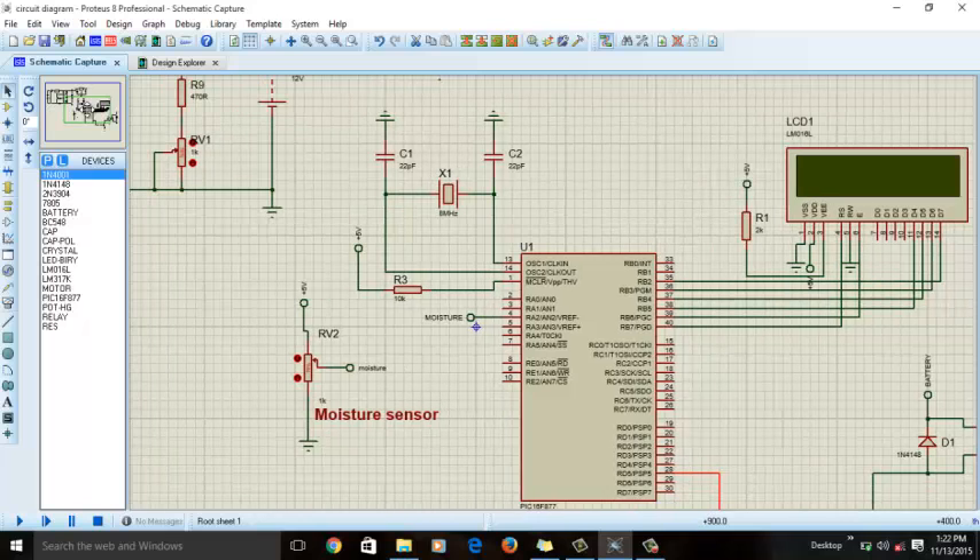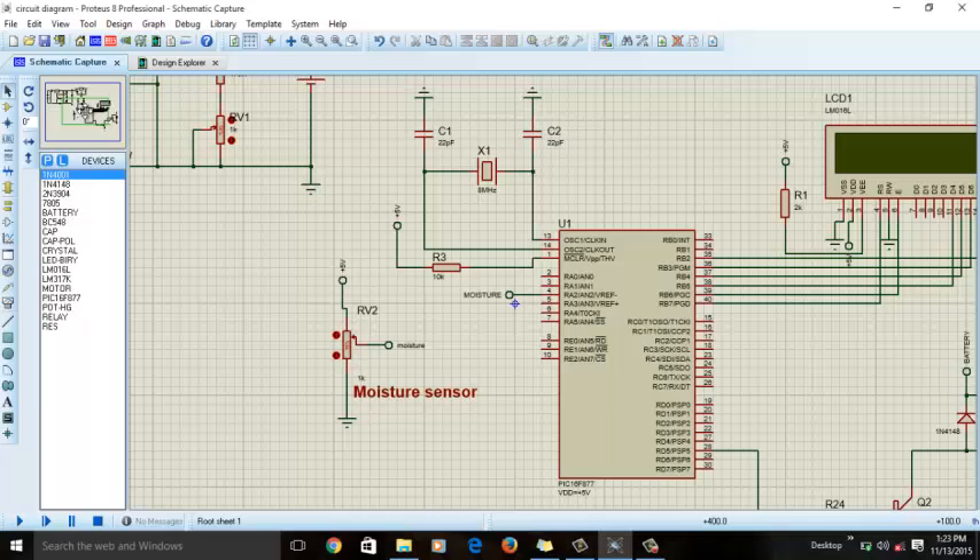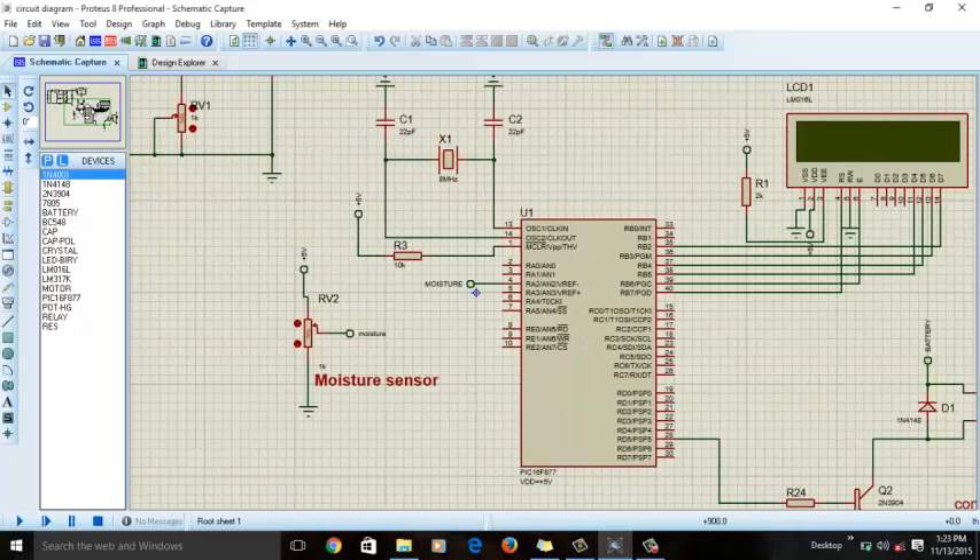Now let's look at the moisture sensor. Because there is no moisture sensor library available in Proteus, we are using a variable resistor to simulate it. A moisture sensor works on the principle of changing voltage: if there is less water in the soil, there is less conductivity, which means more resistance. If there is more moisture in the soil — since water is a conductive material — there is less resistance. I have already sent you the link from where you can purchase a moisture sensor.